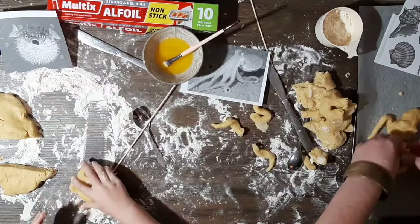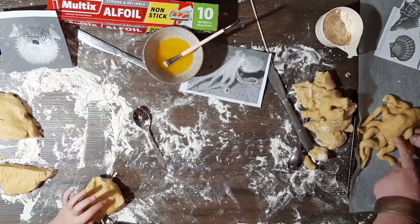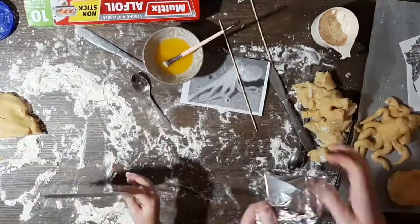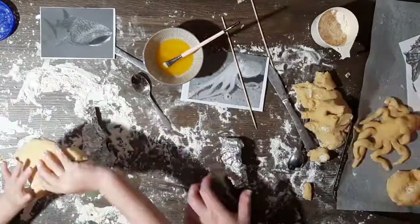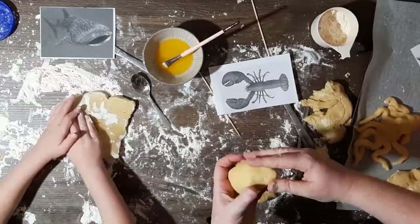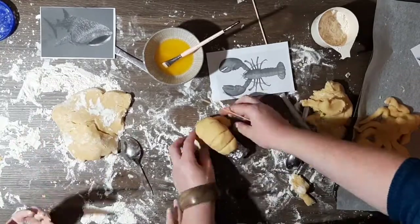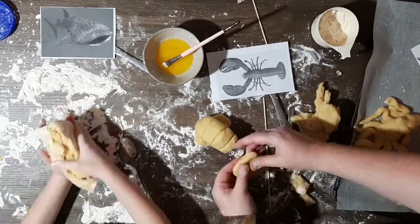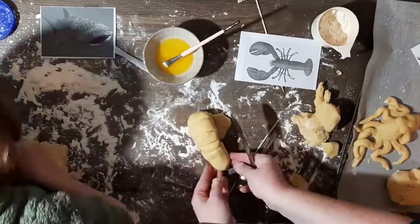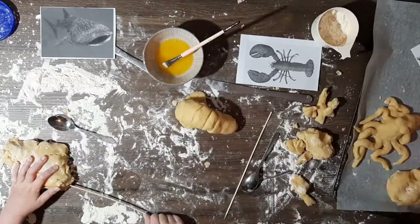I used one of the skewers to make some details in his eyeballs as well. I used some scrunched up alfoil as the centre of my lobster, and that keeps the outside thin enough that it'll bake properly. With the whale shark we decided to put some alfoil in the centre and wrapped the dough around it — that was very tricky — whilst also giving it some greater size and height to make him a little bit more 3D.